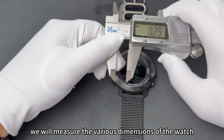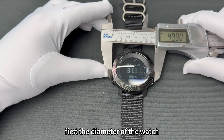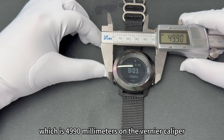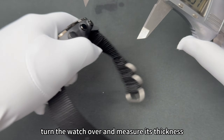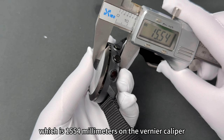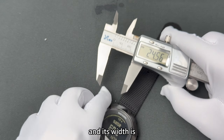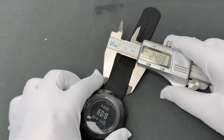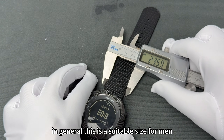Next, we will measure the various dimensions of the watch. First, the diameter of the watch, which is 49.90 millimeters on the vernier caliper. Turn the watch over and measure its thickness, which is 15.54 millimeters on the vernier caliper. Then we will measure the watch strap, which is a nylon strap, and its width is 23.59 millimeters. In general, this is a suitable size for men.